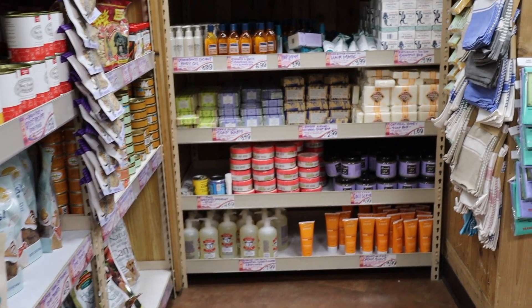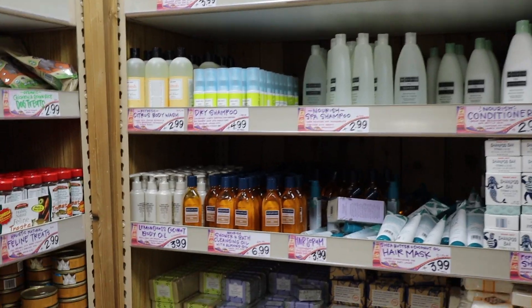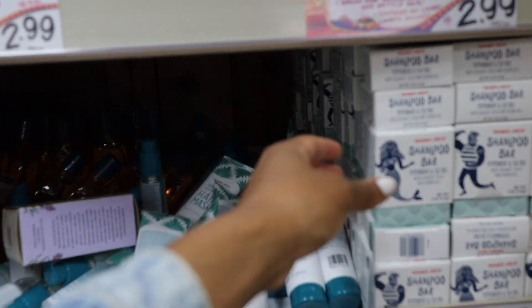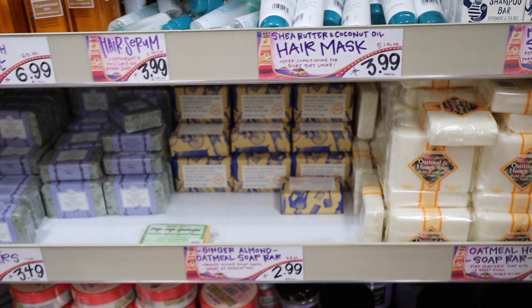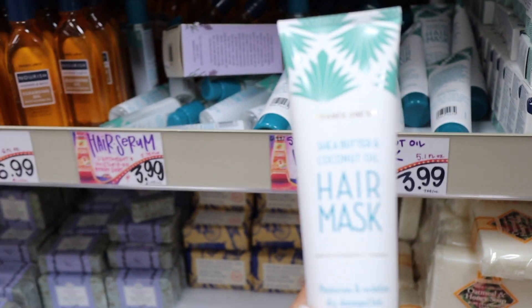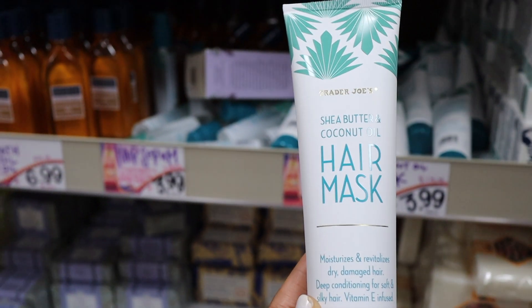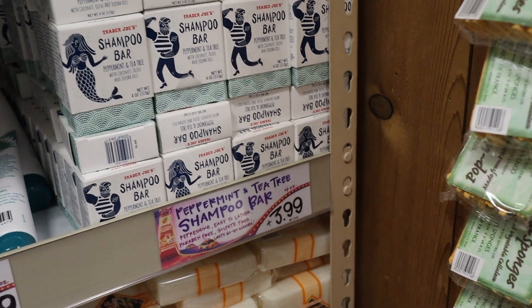Hey guys, welcome and welcome back to my YouTube channel — it's your girl Kensthetic, and I'm here with you guys today with the Trader Joe's wash day. I went to Trader Joe's last weekend — if you guys didn't see my NYC vlog, highly recommend you check it out — and when I was there I picked up a shampoo bar and a hair mask. I'm gonna try it out and see how it works on type 4 hair.